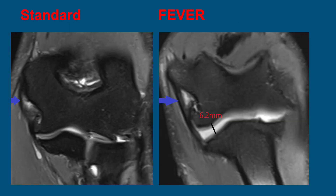Here's a patient example. This pitcher had medial elbow pain and decreased velocities for six months. On the standard image we can see central signal in the proximal ligament consistent with a chronic partial tear and degeneration. On the right, the FEVER view confirms the central signal over about 50% of the cross section. The ligament is more elongated and there is significant widening to 6.2 millimeters in the FEVER stress view. This patient had UCL reconstruction, confirming significant valgus instability at surgery.